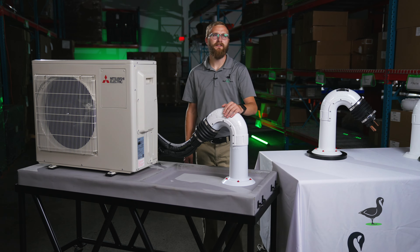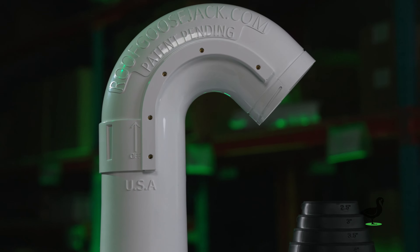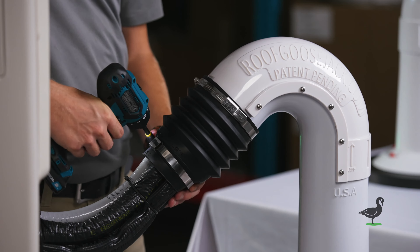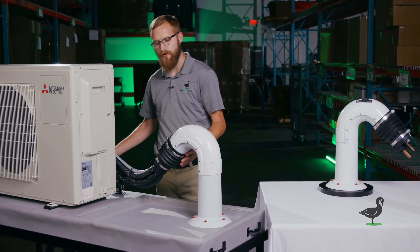This is our RJ4 Utility Termination. Today we're going to go over some of the product features and overviews. Starting with the utility cap — you've got two hose clamps that hold this on to your line sets, your electrical lines, your control wires, whatever you'd like to be running through the roof.